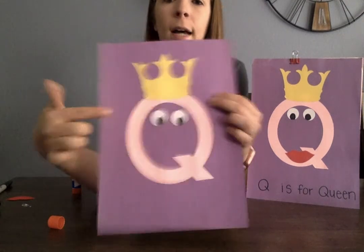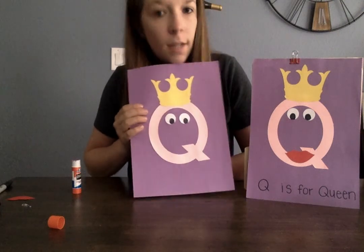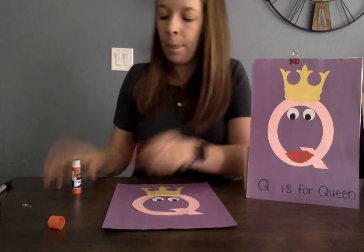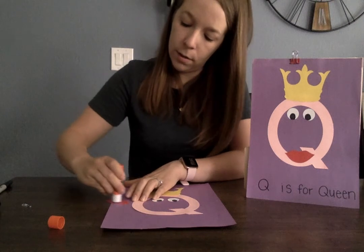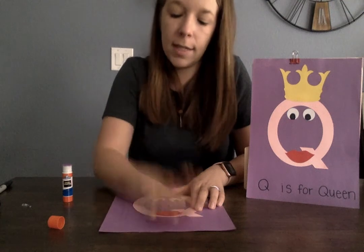So now you have your two eyes, your crown, and your Q. What are we missing? We're missing the lips. We have to put the mouth or the lips on. So we're going to put glue on the back of the mouth and put it on and tap, tap, tap.